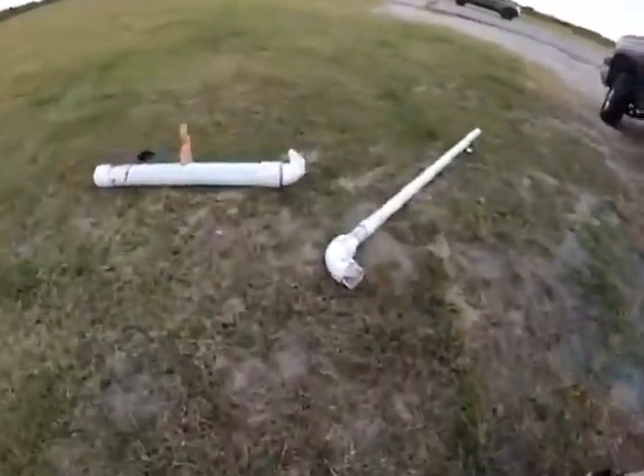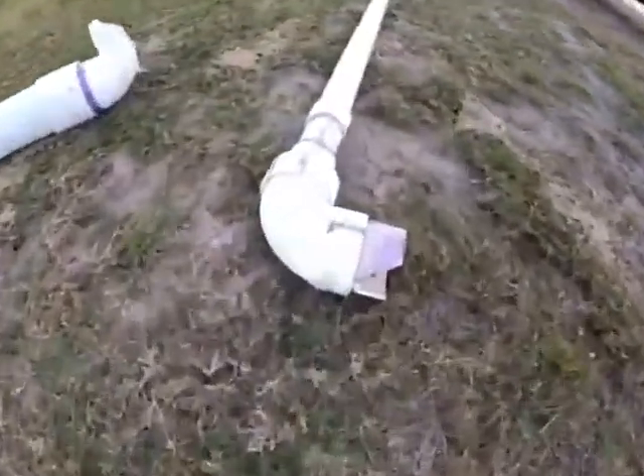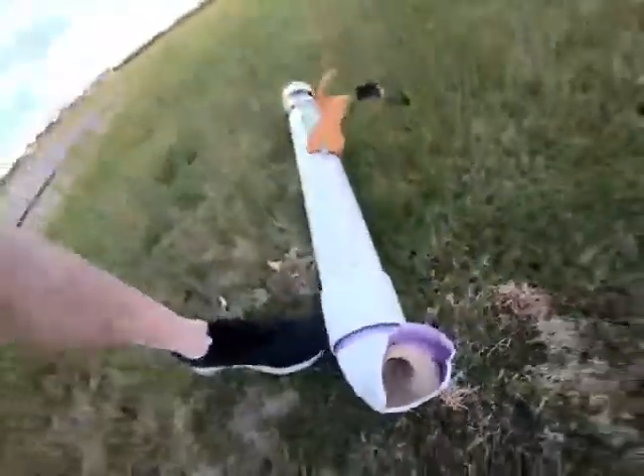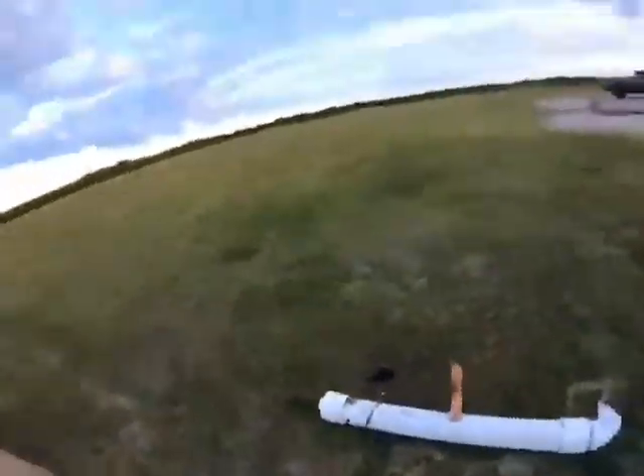Alright, we maxed out the PVC — we've found the limitations of that. Oh, that hurt like hell. I really don't mean to laugh, but... why that was... have go!